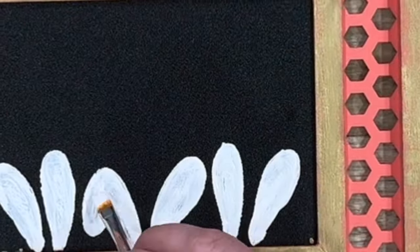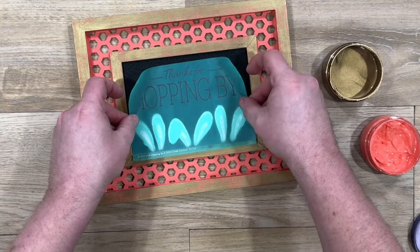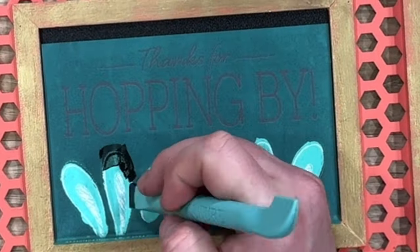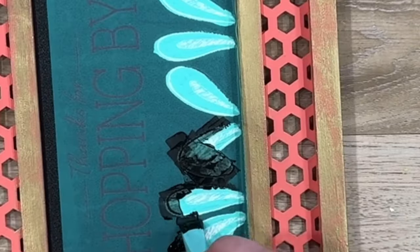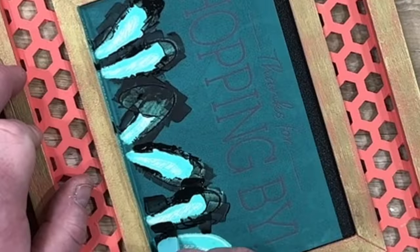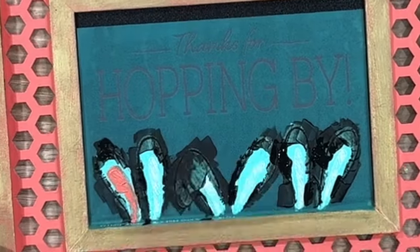As soon as this is done you want to make sure this is completely dry before you put this transfer back on because it will lift up if it's not dry. But once we know it's dry let's put that transfer back on. I'm going to use our black velvet Chalkology paste to get the outside of those ears. I know this is going on a black board but it will lay over the white and give us that really cool cartoon look I'm going for of a hand-drawn item.